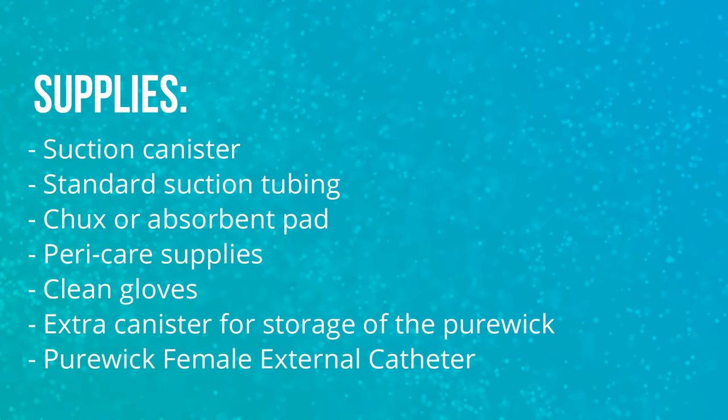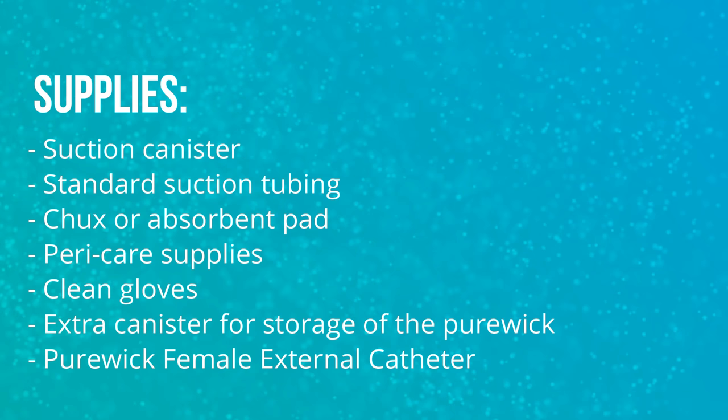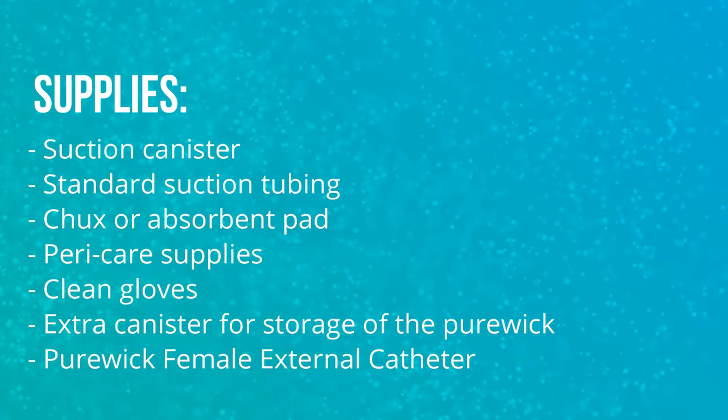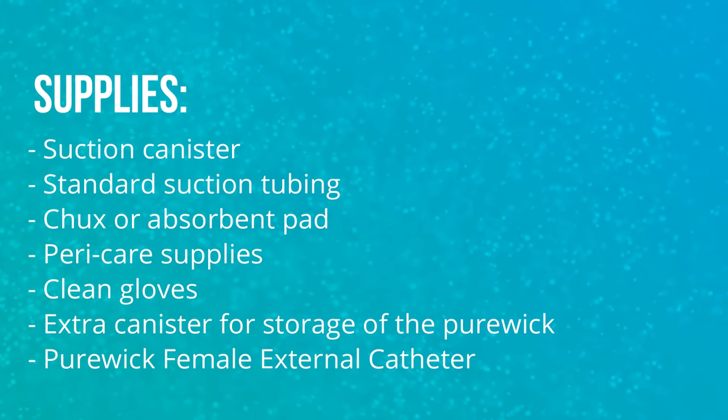What you will need for application of the Purewick: a suction canister, standard suction tubing, chucks or absorbent pad, peri care supplies, clean gloves, an extra canister for storage of the Purewick, and the Purewick female external catheter.